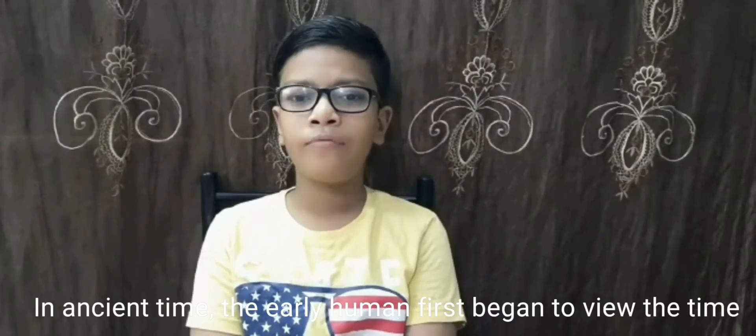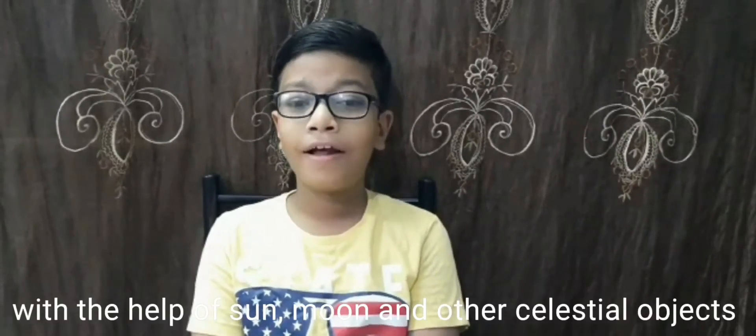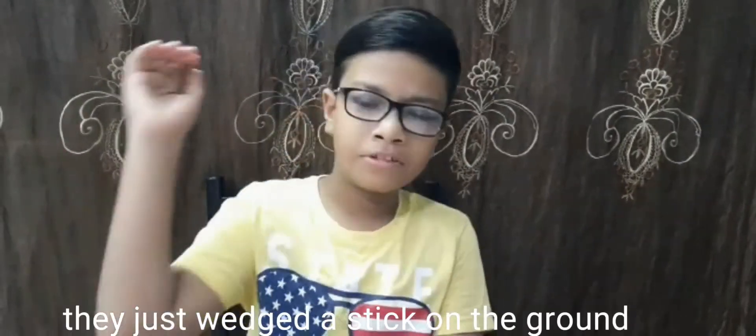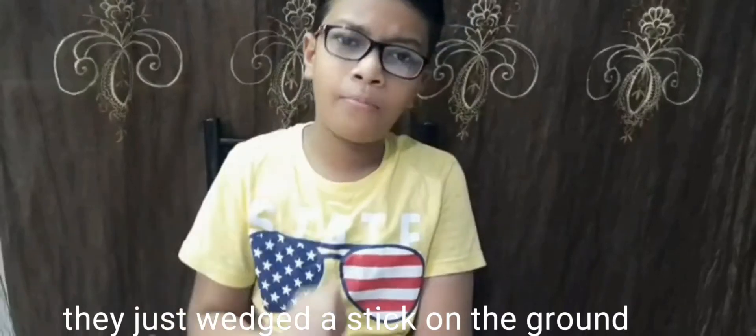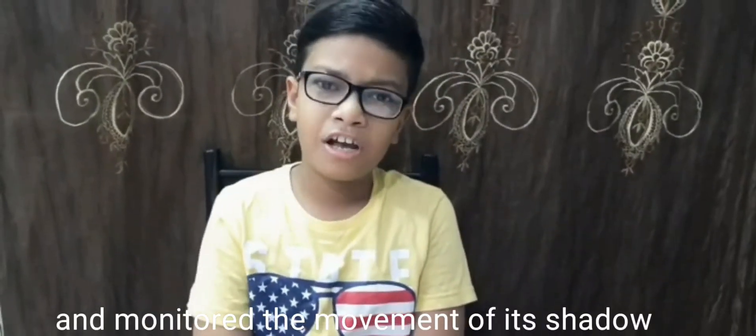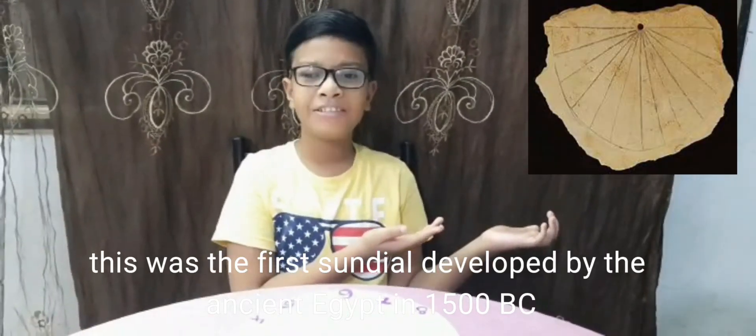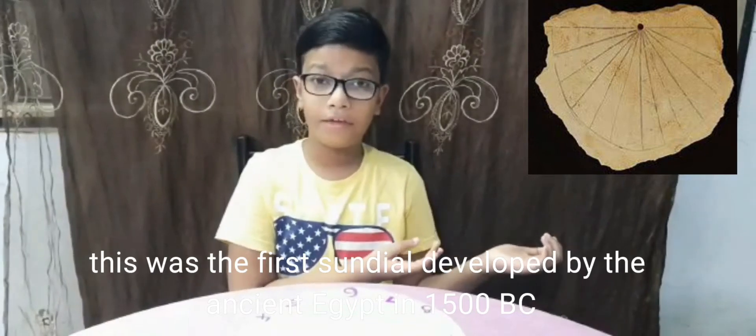Yes, it's Sundial. In ancient times, the early humans first began to track time with the help of the Sun, Moon, and other celestial objects. They just wedged a stick on the ground and monitored the movement of its shadow. This was the first Sundial developed by ancient humans in 1500 BC.